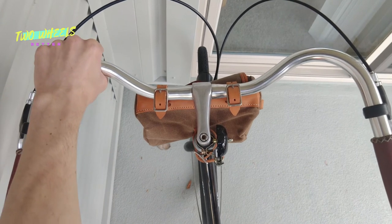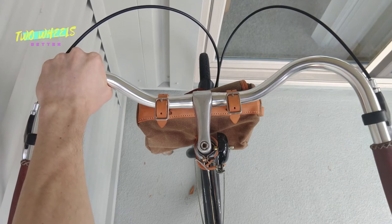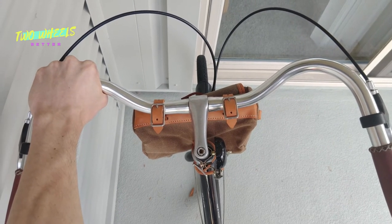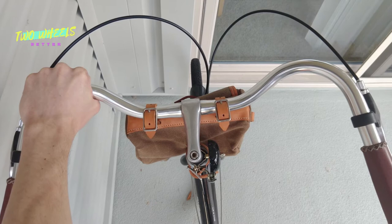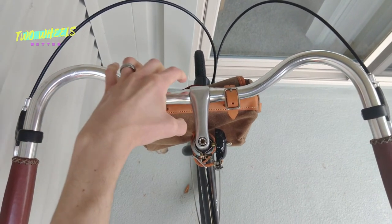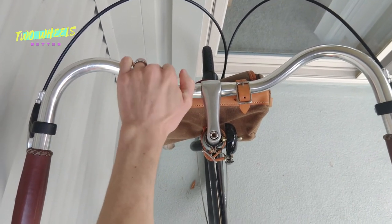The rims are double-walled aluminum with 32 spokes front and rear — a good, durable spec for utilitarian bikes, and exactly what I would like to see. As with any wheels, you do want to make sure they're completely true before you start riding, and have them trued occasionally to keep them rolling smoothly and as durable as possible.